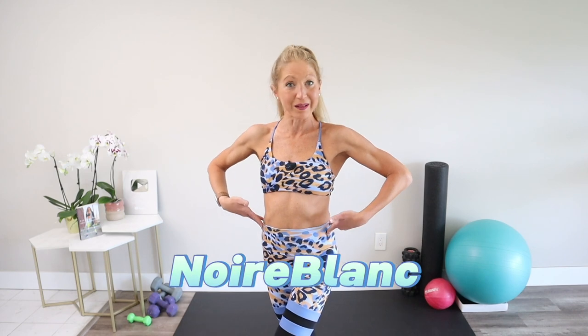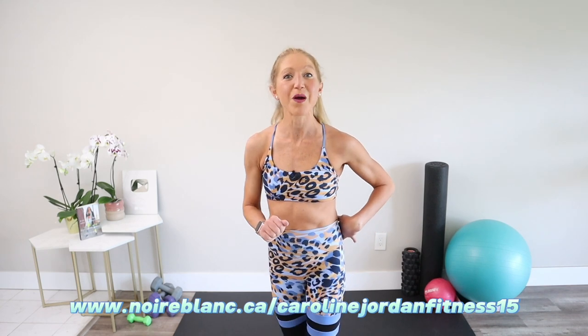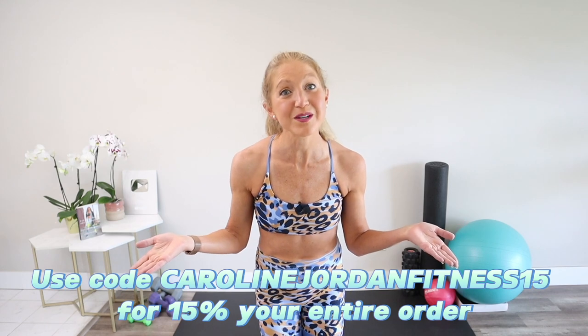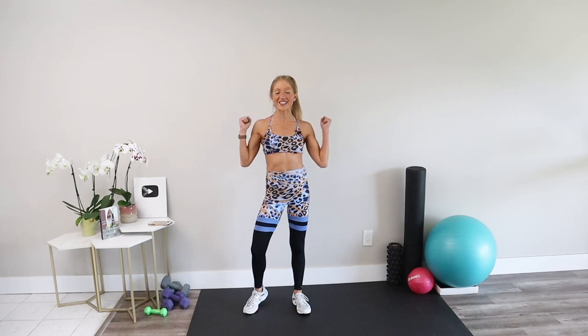This video has been sponsored by Norbelong. Today I'm wearing their adorable workout set in the Bluma print. You can visit their website and use the code Caroline Jordan Fitness for 15% off your entire order. Dancer arms — let's do this thing! Stand with your feet hip distance apart, roll your shoulders down and back, and put a big smile on your face.